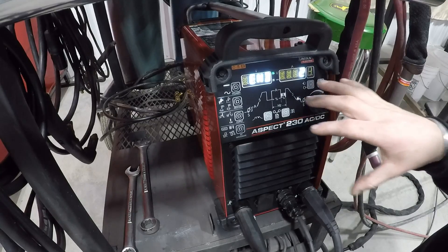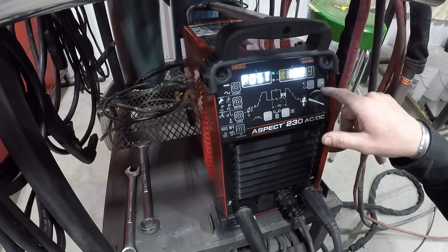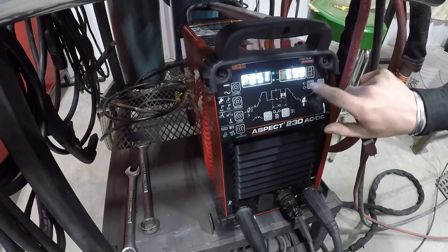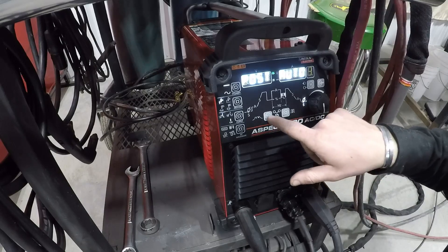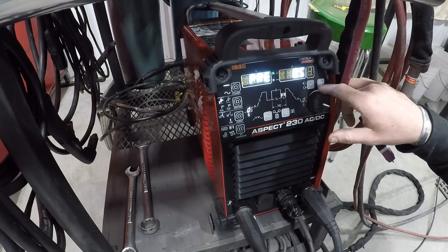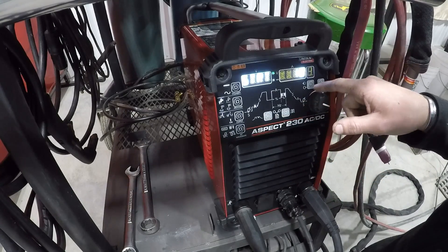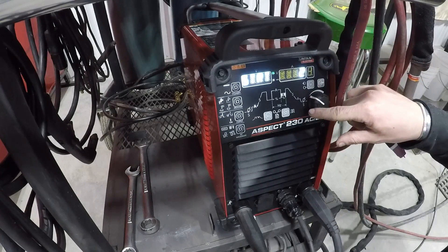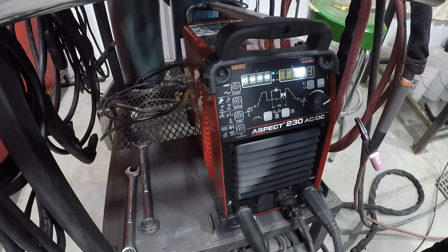This unit can actually do 2 to 230 amps. If we keep going through, we get our post flow — you can set this to auto, or you can set it anywhere you want, all the way up to one minute. We'll leave that on auto. Then here's our pre-flow, set at a half second. You can turn it off; there's no automatic feature, it's just set at a half second from the factory. Then your starting amperage is when you first hit the pedal — it'll start out at 10 amps, and you can set it all the way down to 2. Then you go back to your max amperage.